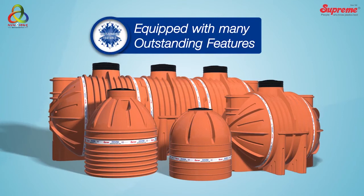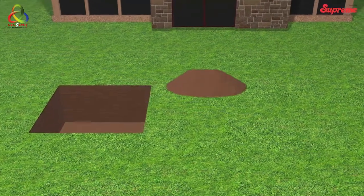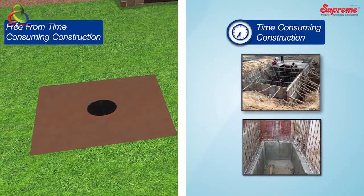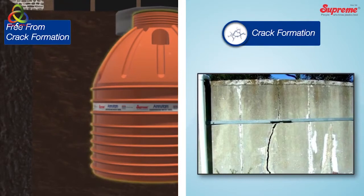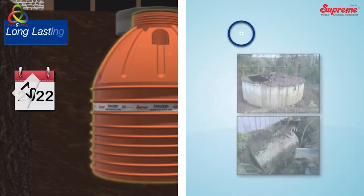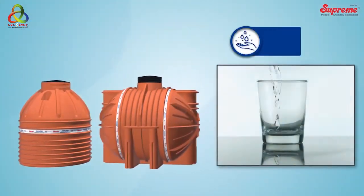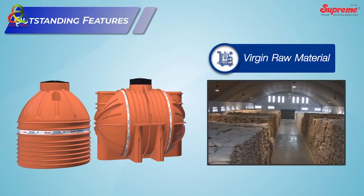Amritam underground water tanks are equipped with many outstanding features that make them a superior substitute to conventional RCC and masonry tanks. Unlike conventional tanks, these tanks are completely free from time-consuming construction, crack formation, infiltration and exfiltration, root penetration, repeated maintenance, and short or uncertain lifespan. Being free from these problems, Amritam tanks are absolutely hygienic and safe.